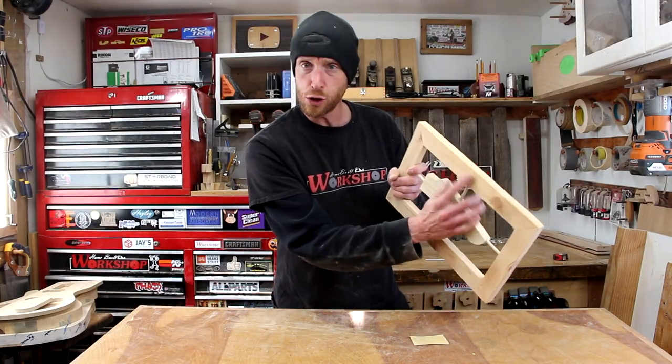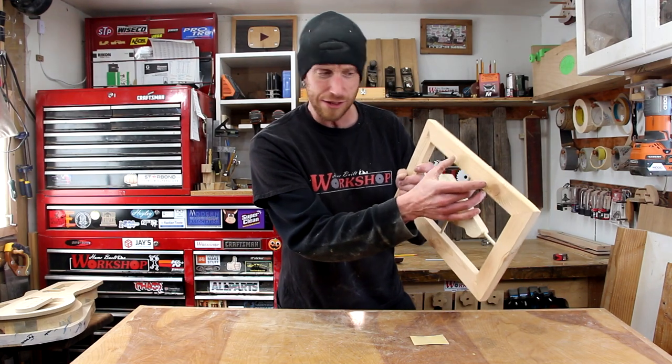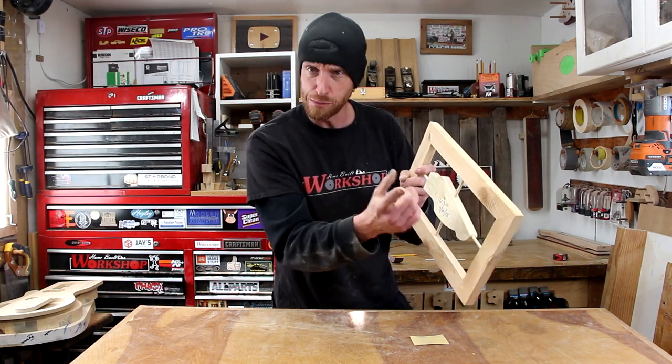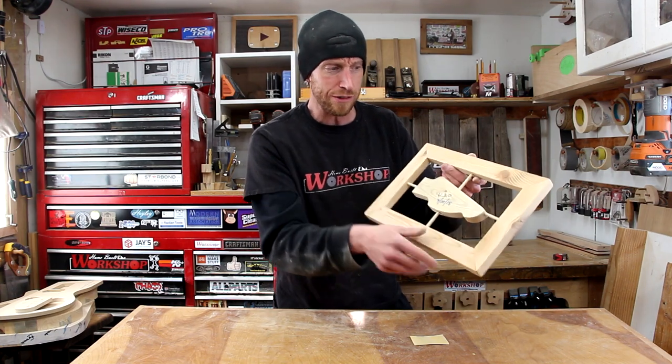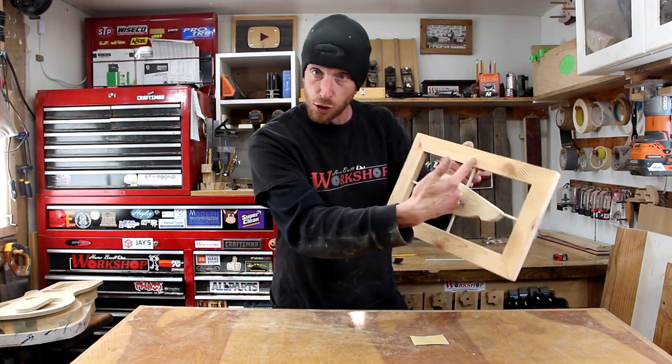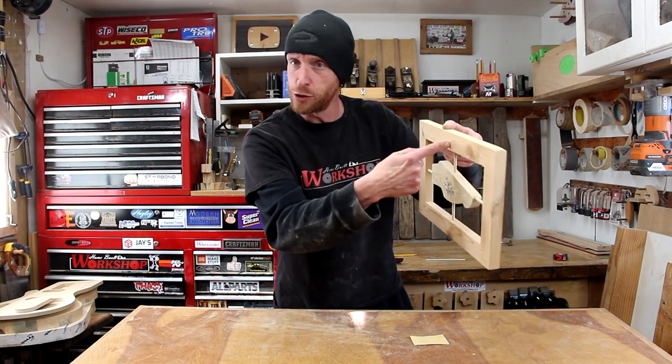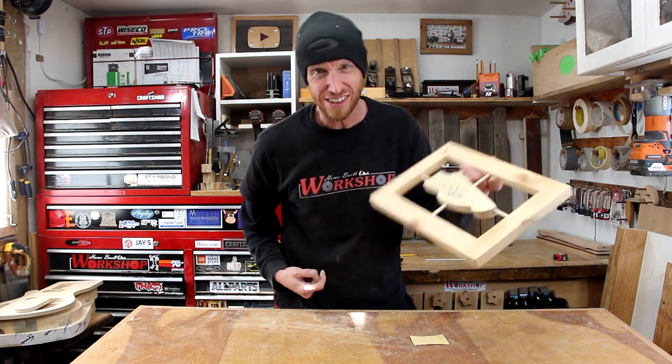Now all I need to do is install some sort of a hanger on the back. I don't really have any sawtooth hangers or any sort of hanger at the moment, but we're going to improvise by blocking up one side and drilling an angled hole with a Forstner bit. The angle will help keep it on the nail or screw or whatever it is we hang it on — real easy.